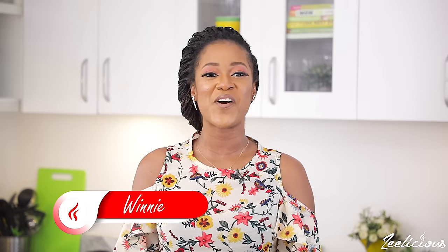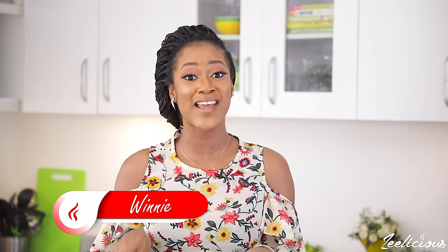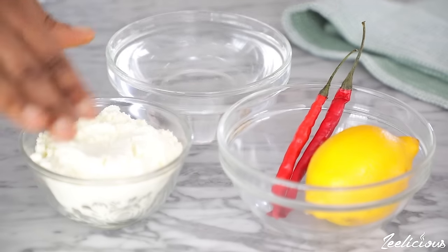Hi guys, welcome to another episode of the Delicious Cooking Series. Today I'm going to show you how to make yogurt. I'm so excited about this particular recipe because I recently discovered how to make yogurt at home. Yogurt is a staple in my house — I have spent so much money buying yogurt from the supermarket, but I recently discovered how to make it at home. The process is super easy and the ingredients required are so minimal.